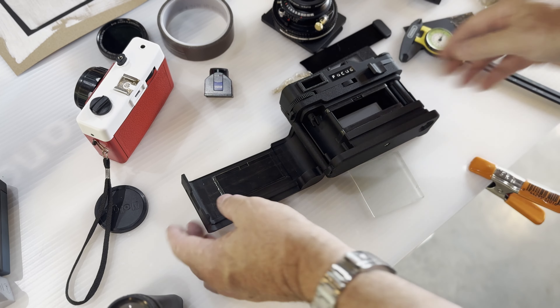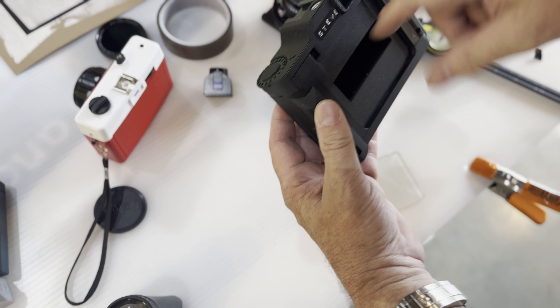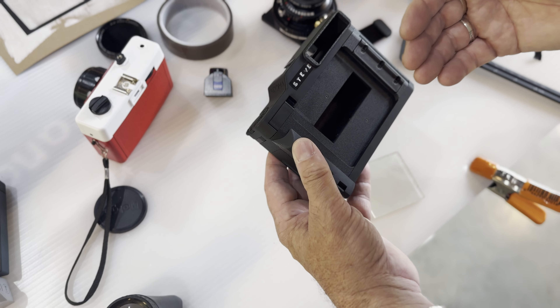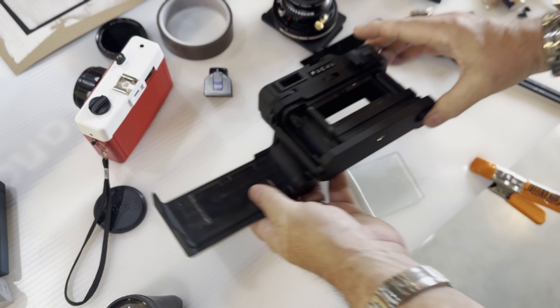The first thing I did was take the lens off the camera, and with the back closed I shined a light in there. I could see that there was a fairly big gap between where the back plate was and where the film plane was, and that was causing all the problems.